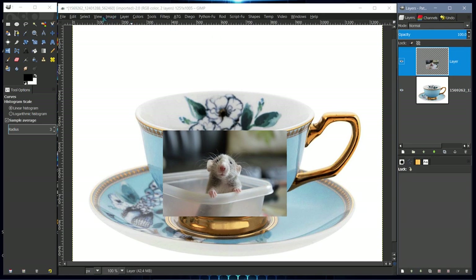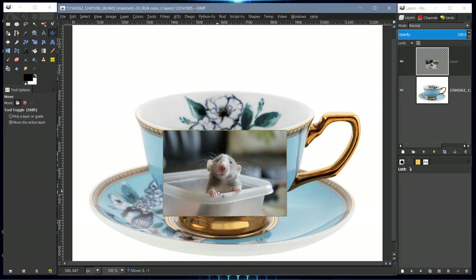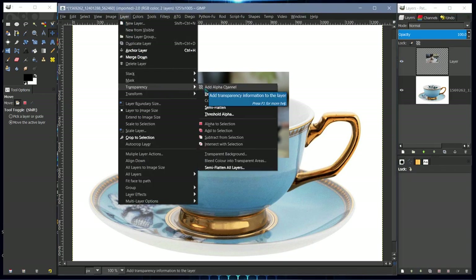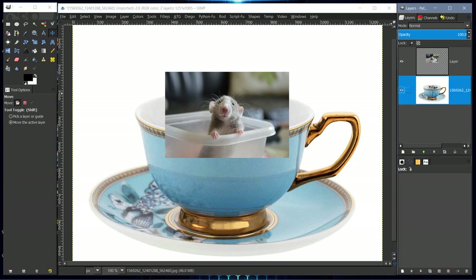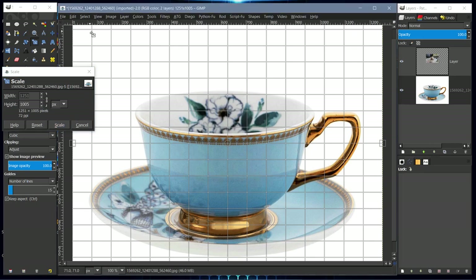Let's go to Layer > Auto Crop Layer. Now I'm going to select the move tool and move the active layer. The cup is a little large so we're going to scale it down. I'll check that it has an alpha channel — yes it does. I'll click the scale tool, click on the canvas, and link the two chains so it scales evenly on all sides.